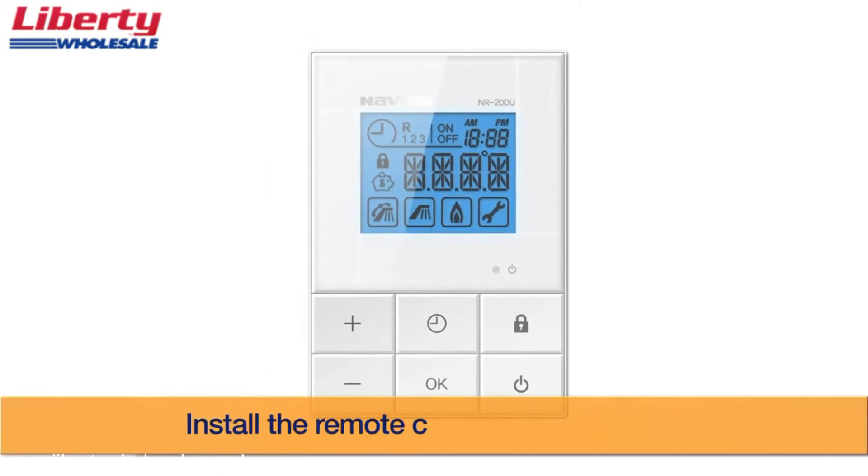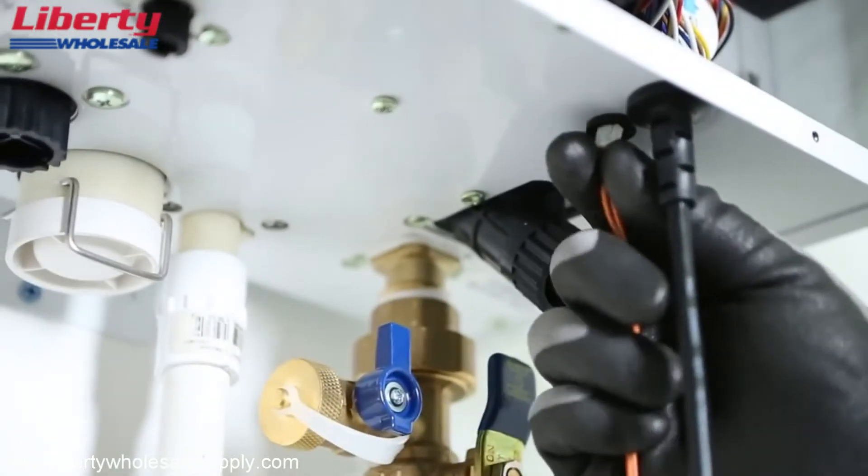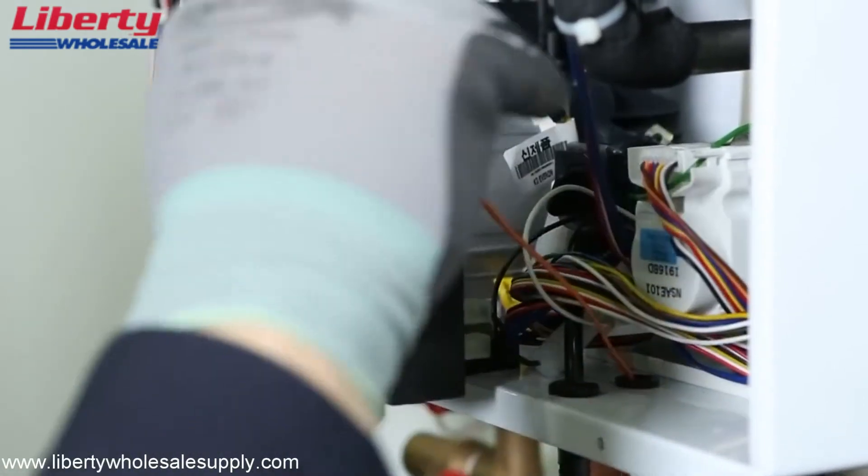An optional remote controller is available for easy accessibility of the features. Simply connect the male end of the remote controller connector to the internal connection located on the control panel.